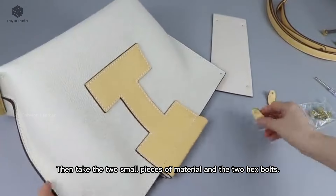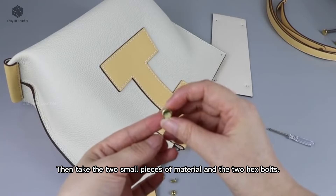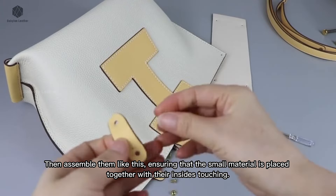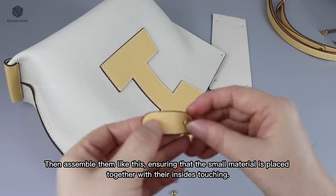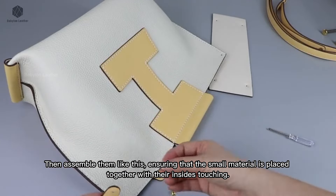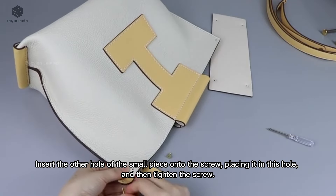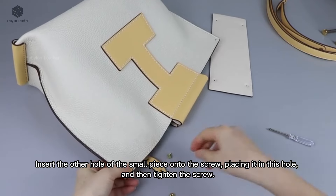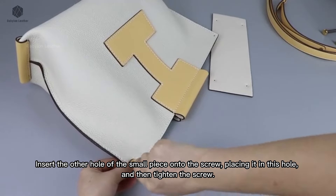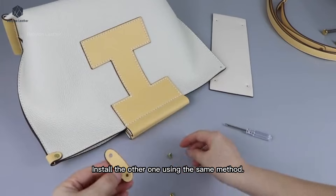Then take the two small pieces of material and the two hex bolts. Assemble them, ensuring that the small material pieces are placed together with their insides touching. Insert the other hole of the small piece onto the screw, place it in this hole, and then tighten the screw. Install the other one using the same method.